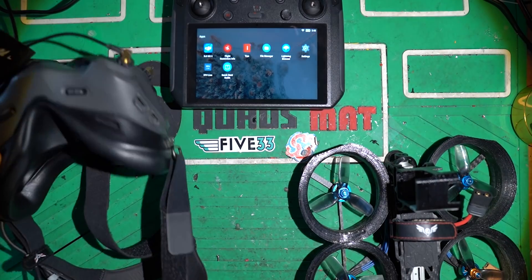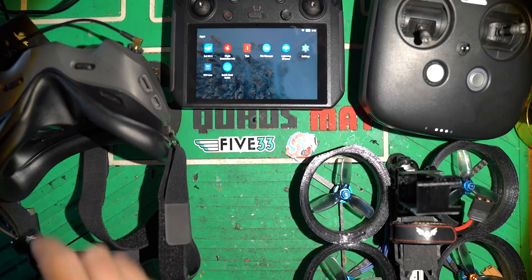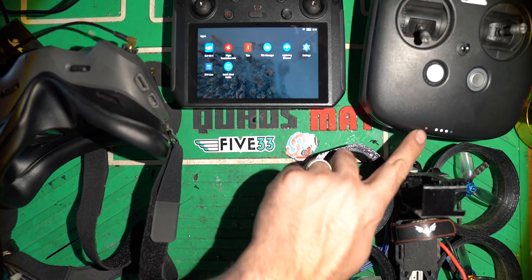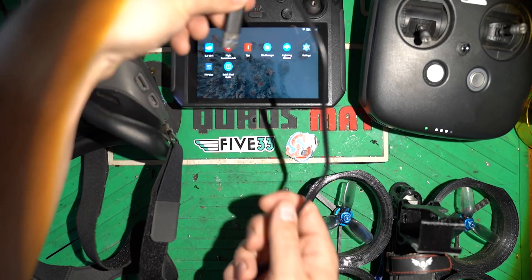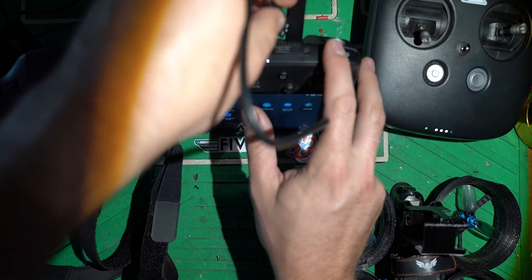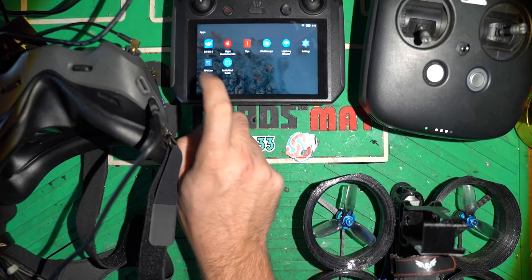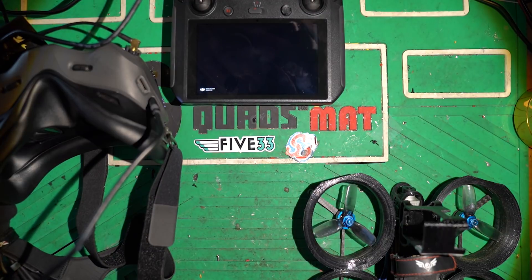I've got the goggles, and this controller, all up to date with the latest version of the air unit software. Go ahead and plug in the goggles, and plug in the drone. As soon as it turns on, you'll see it's connected. If I take this USB-A cable, plug it into the smart controller, and take the USB-C end and plug it into the goggles — there's a new app installed with the latest firmware called FPV Live. You tap that, and it takes the connection from the goggles into the smart controller, so you can see what the drone sees.